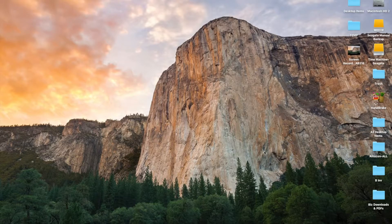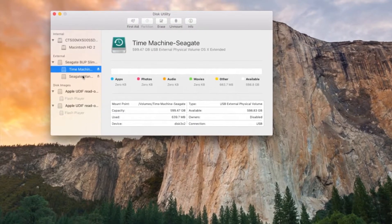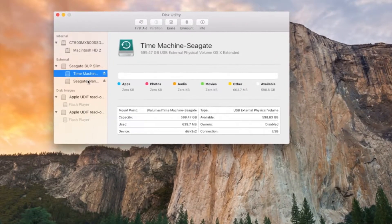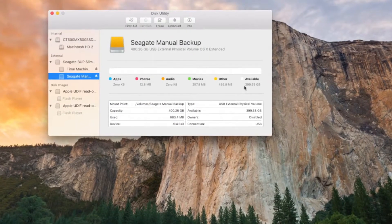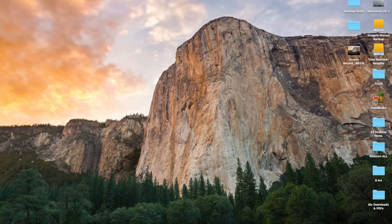This tutorial is going to show you how to partition a new hard drive so you can have both a Time Machine backup and save part of the drive for your own use, so you will not need two separate drives. It is not true that Time Machine requires the entire drive — that's basically the key takeaway here.